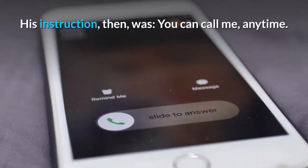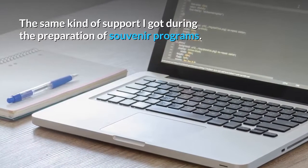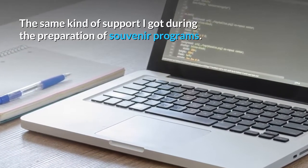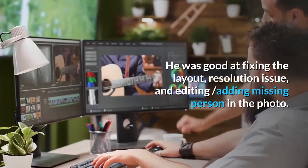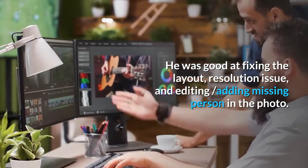His instruction was: you can call me anytime. The same kind of support I got during the preparation of souvenir programs. He was good at fixing the layout, resolution issues, and editing — even adding a missing person in a photo.